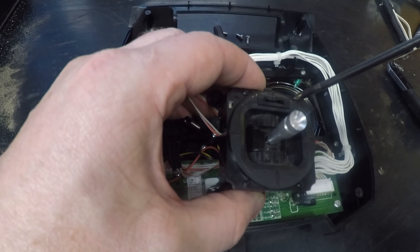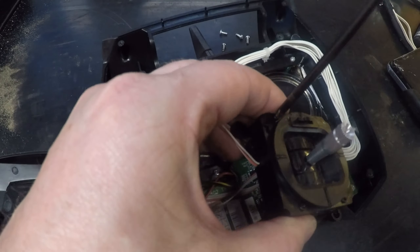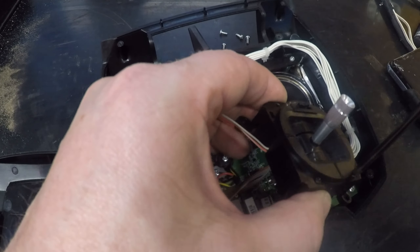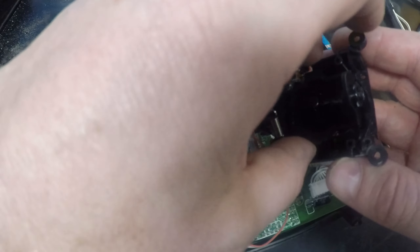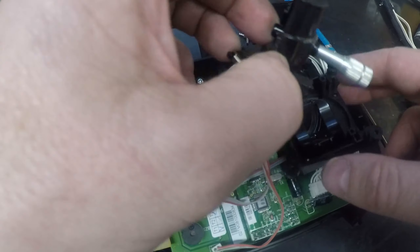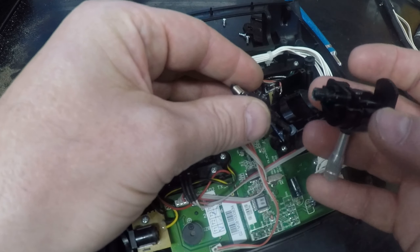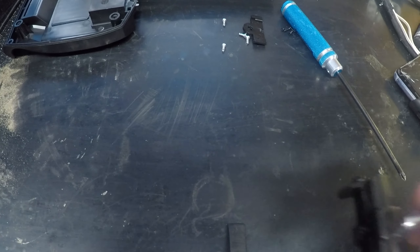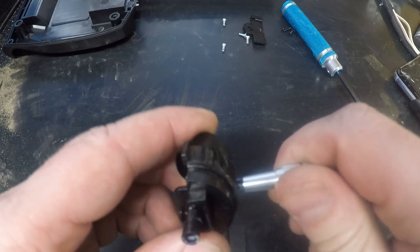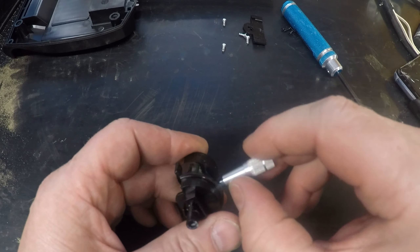On this one, we then have another four screws which we can remove, which enables us to remove the stick on its own. We've now got the stick almost separated. You can then pull it out from the pot, and we are now left with just the stick.